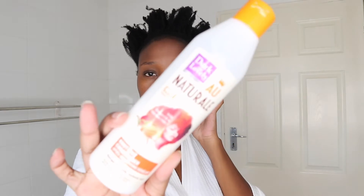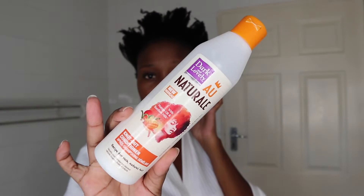My skin feels so good. The conditioner I'm using is the Dark and Lovely All Natural Not Out conditioner. I'm going to apply a whole lot of this.